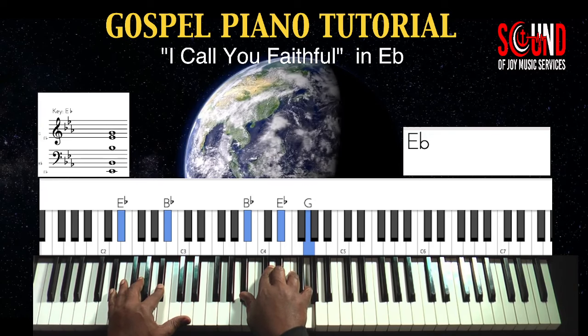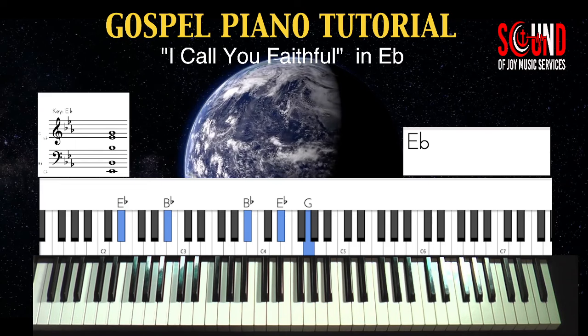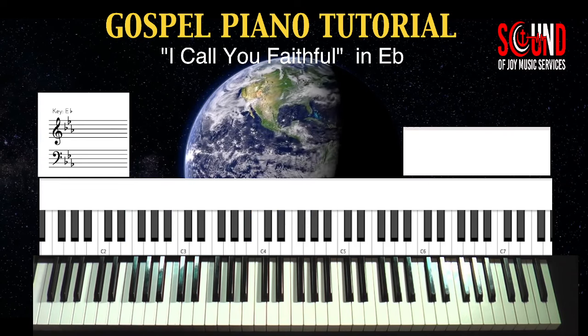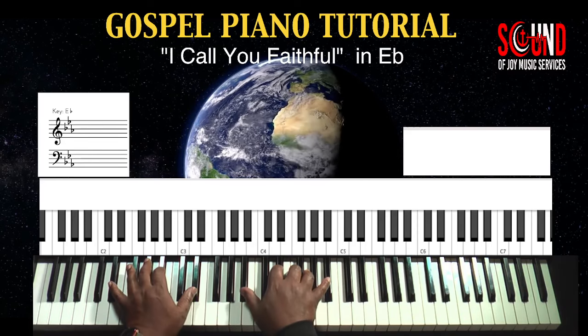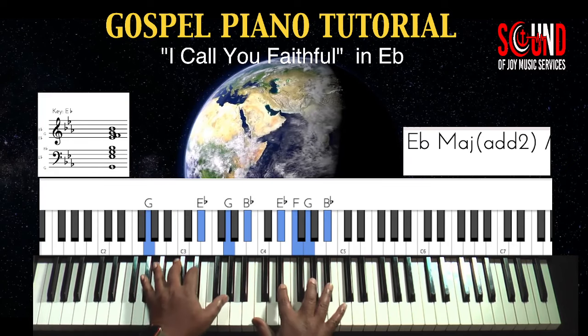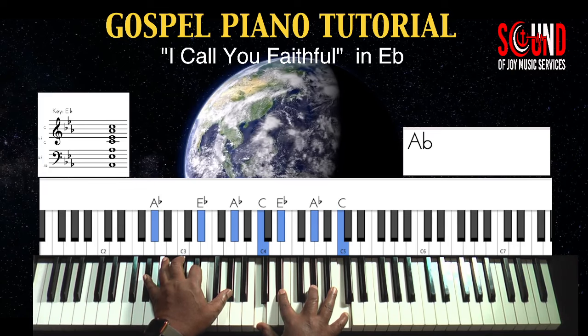Alright. So now you can go practice on your own and come back and we'll take you into the meat of the song. The meat of the song is following a pattern. You can start on the one if you want — this is gonna go to the three, to the four. Now it's gonna go to the three bass, but a one chord.